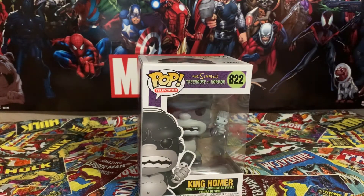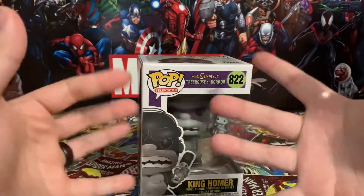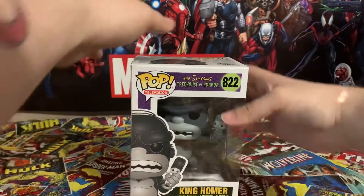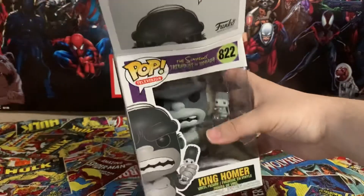Hey guys, it's been a while. I finally got a setup that I'm liking, and I'm gonna start reviewing figures from Just the Hand Point. I just picked this guy up, so I thought you guys would like a review of this figure. Let's pop him right up and take a look at what he looks like.